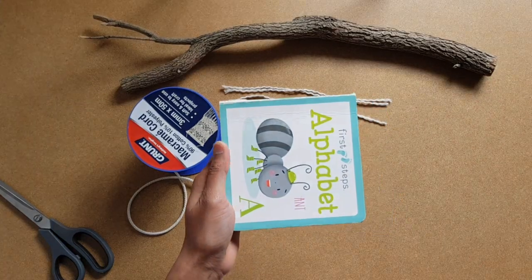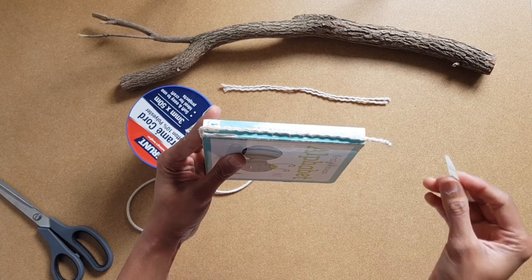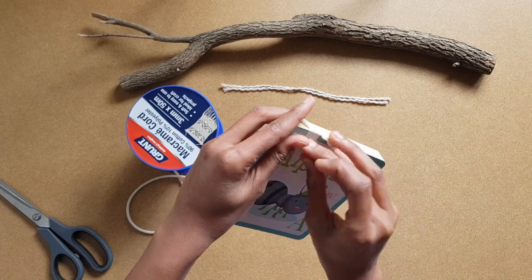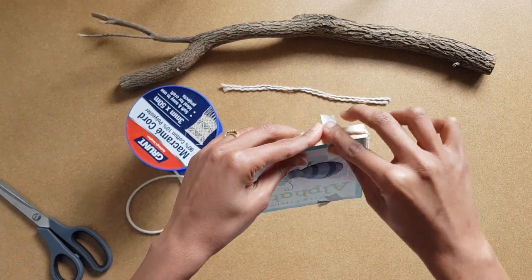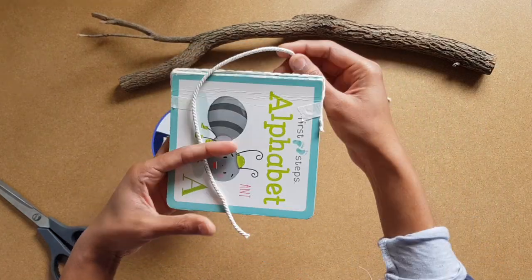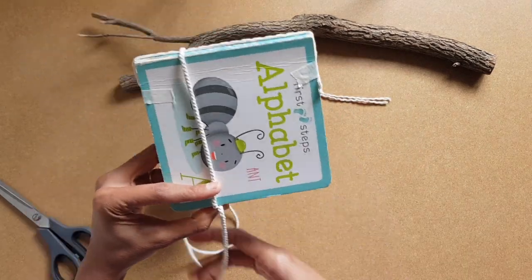Let's start with making some tassels first. For that, you have to get something to wrap the macrame cord around, depending on the length of the tassels that you want. To hold the top of the tassels together, use a piece of extra cord. Here I use a small book to wrap the macrame cord around about 15 times to get the thickness that I want.